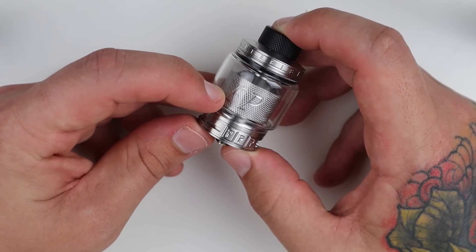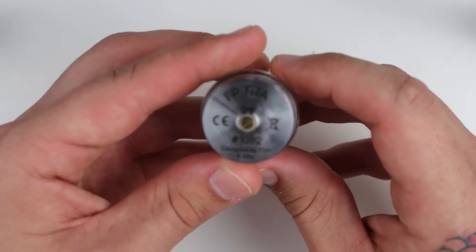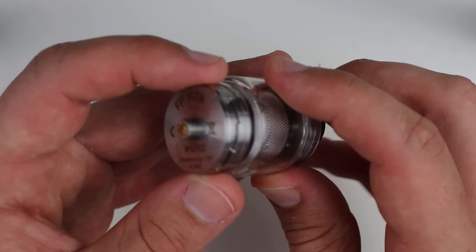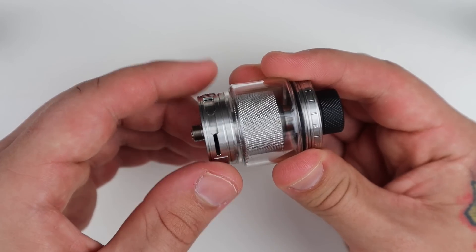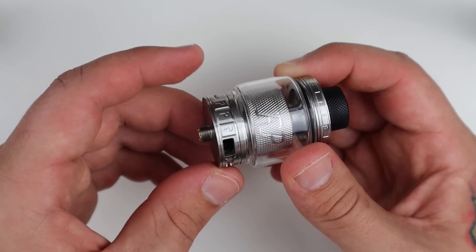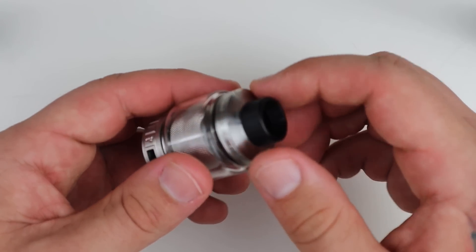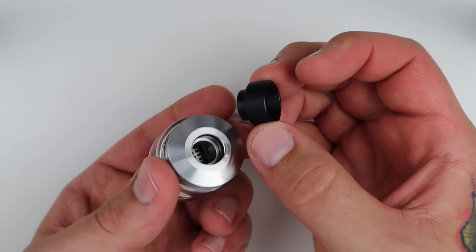On the outside of the tank it says FP - the F on the top ring and the P on the airflow control. At the bottom it says FP RTA, this is number 1092, designed by TVP and Blitz. The airflow control is on the bottom with stepped slots - smallest, medium, and largest. On top you've got an 810 drip tip with a rubber O-ring on the inside, no O-ring on the 810 drip tip itself.